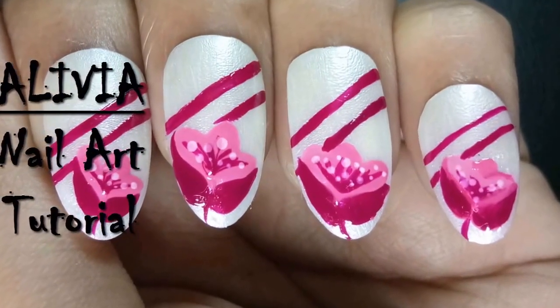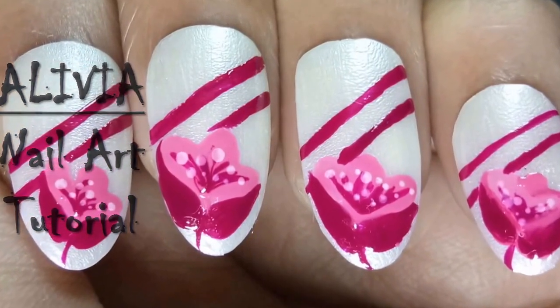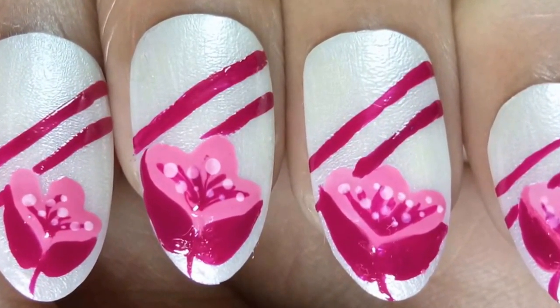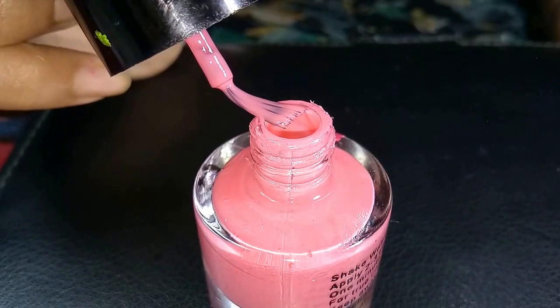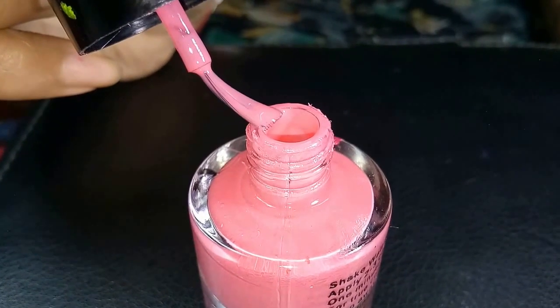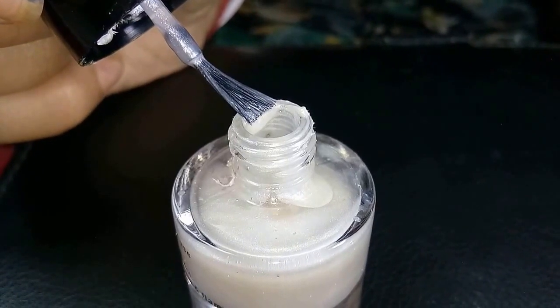Hi, I am Olive here. Welcome to my nail art channel. Today, I want to show you how to make a beautiful spring flower nail art by simple sticks. So, let's get started.